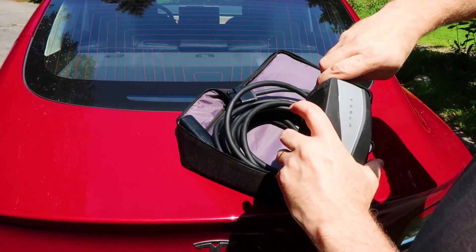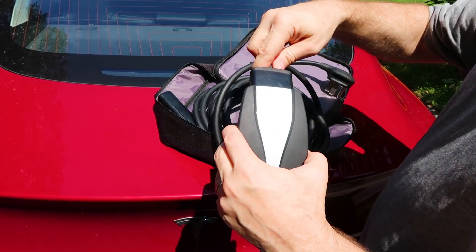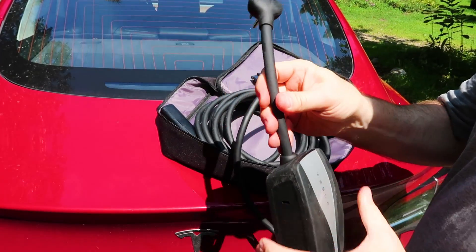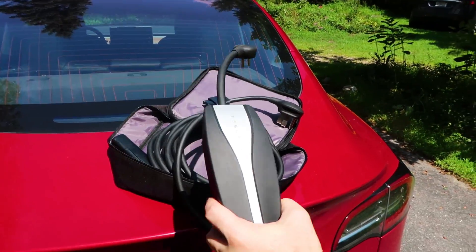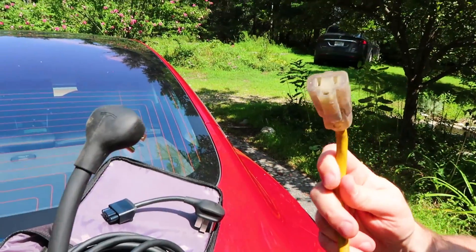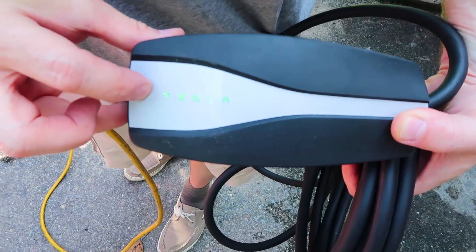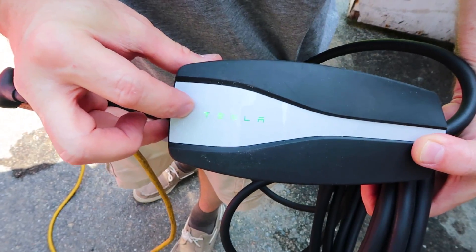All right, let's show you how this works. Maybe you've gotten back to your garage and just want to plug in your car for the night. I'm going to take the mobile connector and plug it into an extension cord that I've got in my garage. You'll notice the Tesla sign here is lit up in green, which means it's happy.